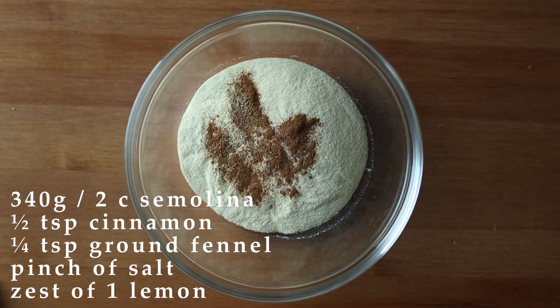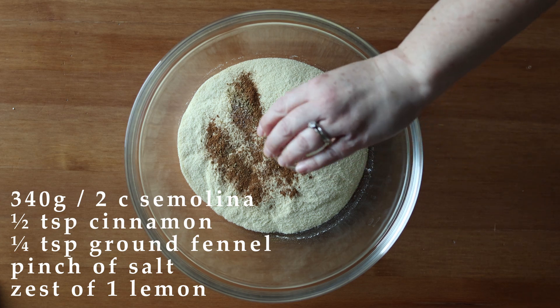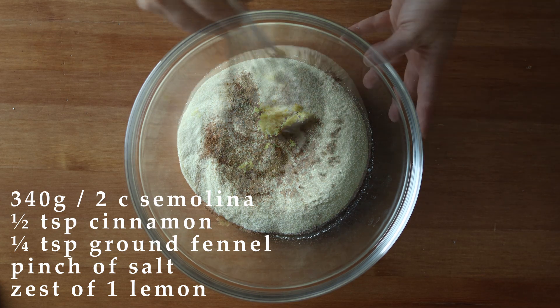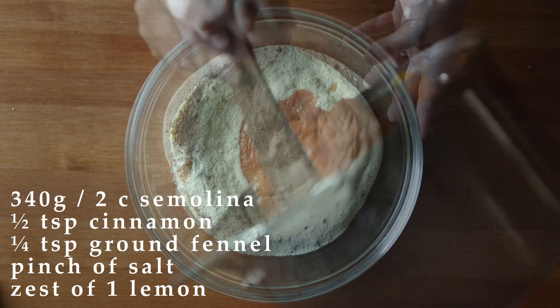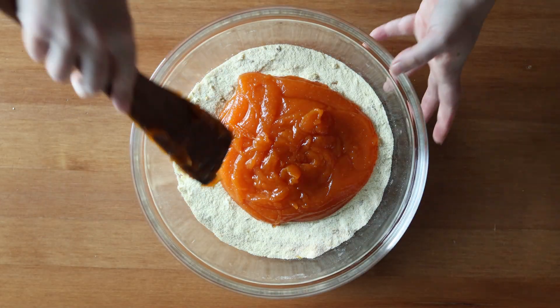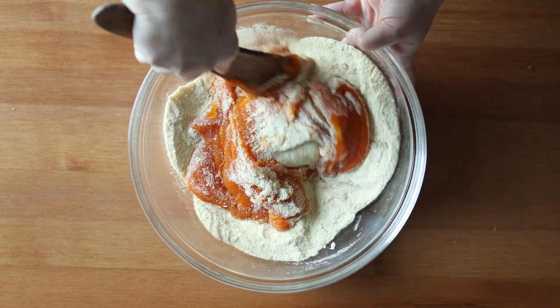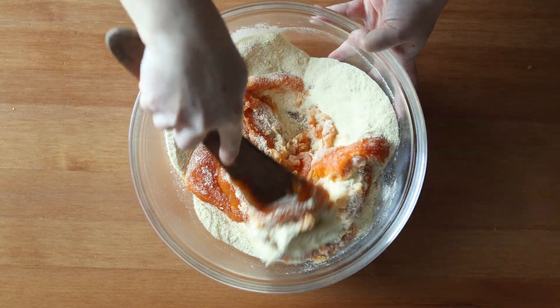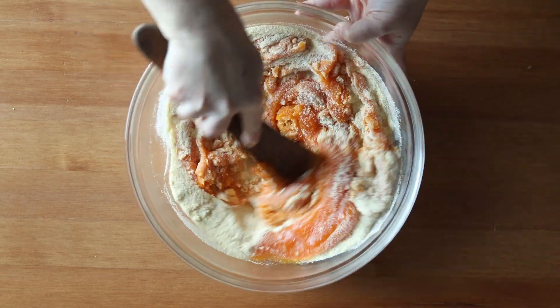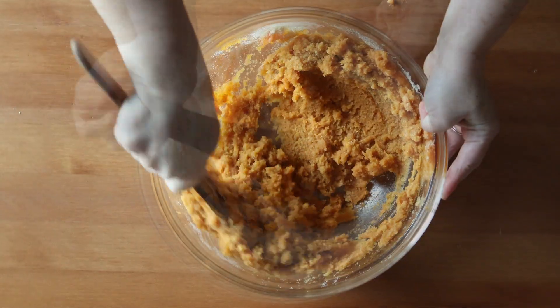Whisk together 340 grams or two cups of semolina with half a teaspoon of ground cinnamon, a quarter teaspoon of ground fennel, a pinch of salt, and the zest of one lemon. Then pour in the candied sweet potato and stir it all together until you have a thick cohesive dough.